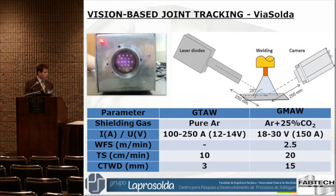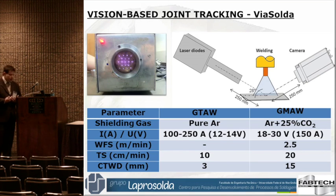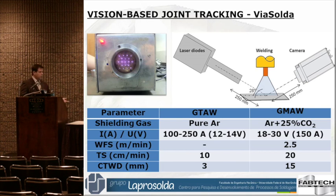We can visualize the weld pool. By visualizing, the idea is that the operator sees the welding, sees the weld pool, and performs any correction that he or she may think is appropriate.